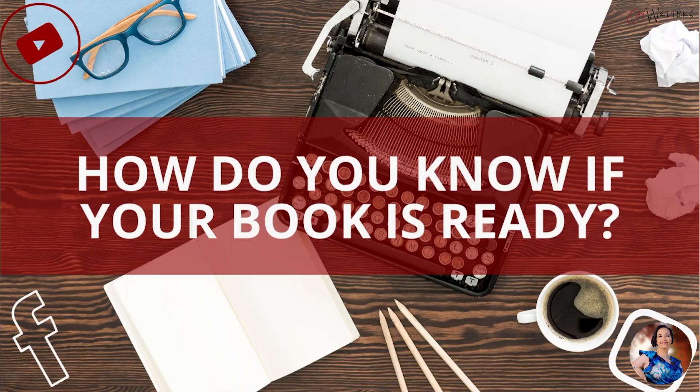This is part of a series that I'm doing this month on editing, because there's so much that you can cover in editing. I'm trying to address a lot of the questions that you guys had when I posted questions about editing and what you wanted to learn. So the first video that we're going to be diving into is how to know if your book is finished or ready.